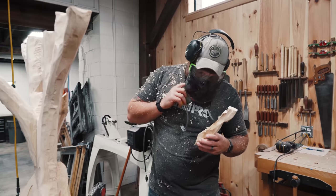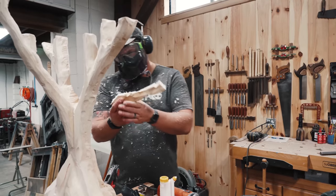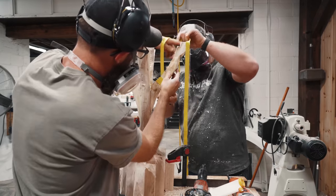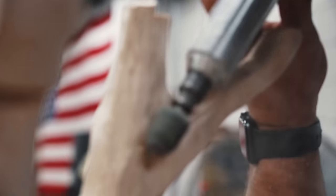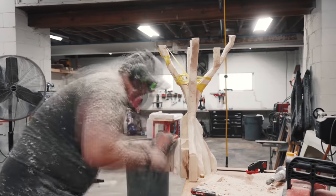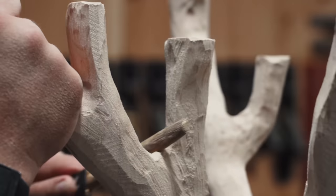The chainsaw busted this thing off again, so we're going to tape it back on — it's like a tape that sticks to itself.